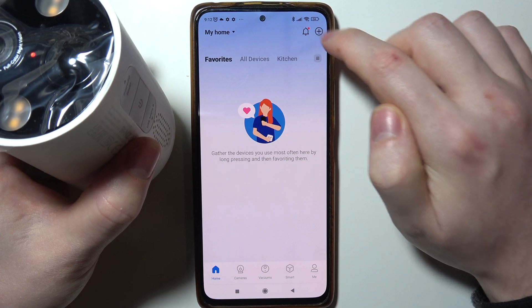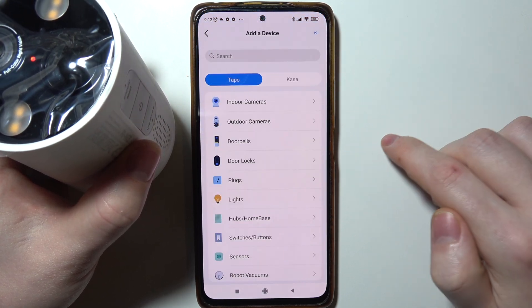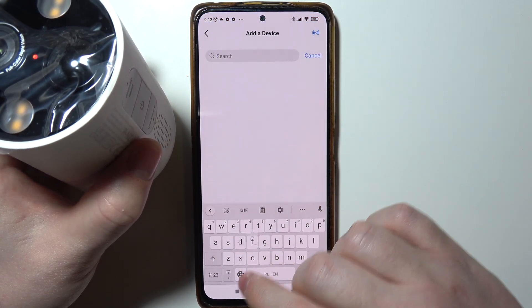So click on Remove, then click on the plus button, add your device, and look for the C425.